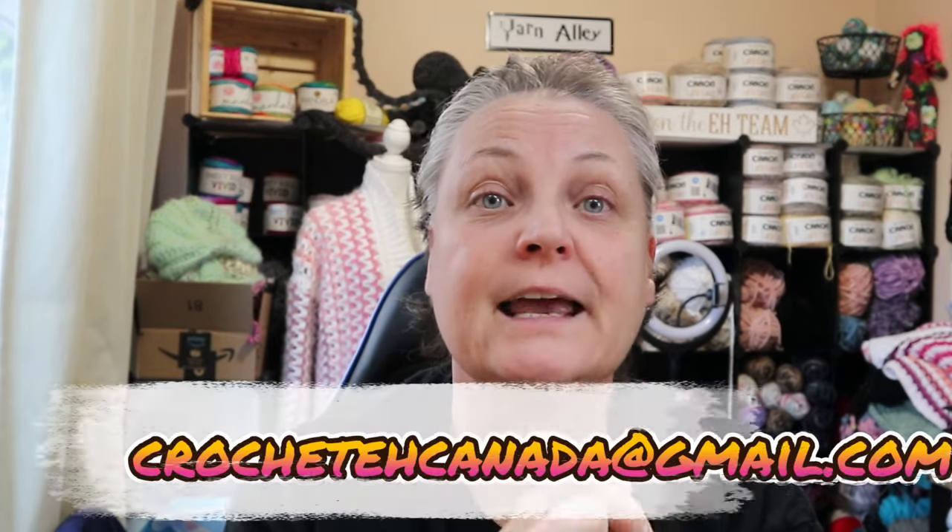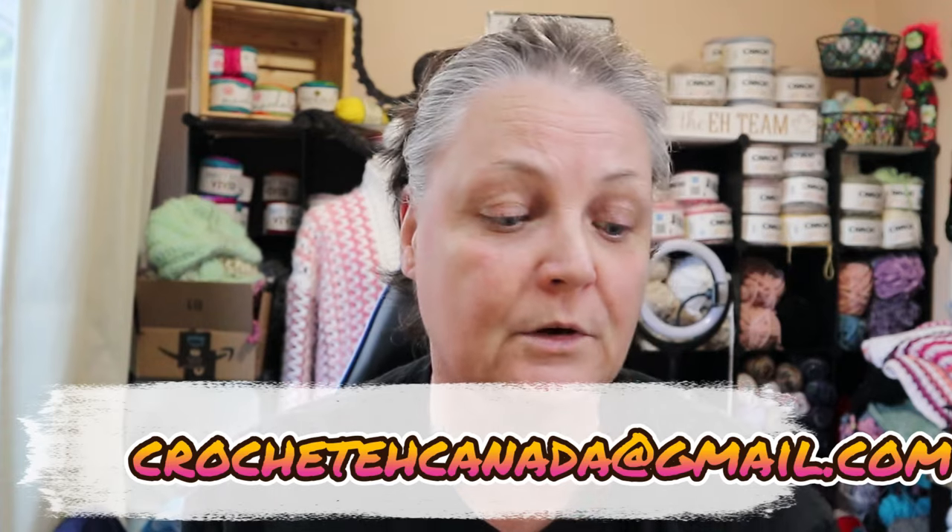I only have five of each, so that's only ten t-shirts available at the moment. You just have to pick your size and off it will go. Email me at crochetacanada@gmail.com if you are interested.